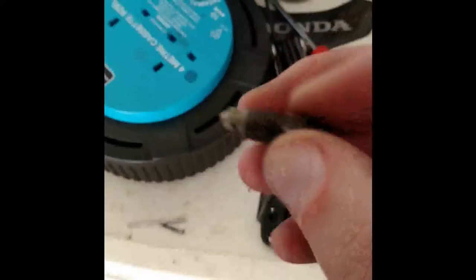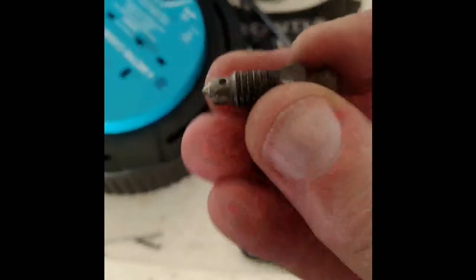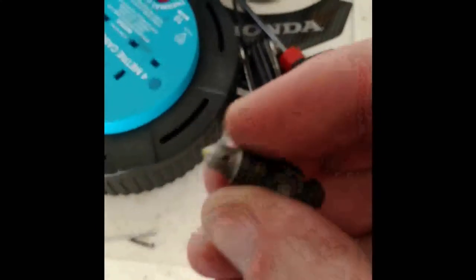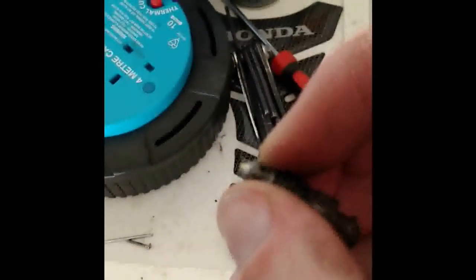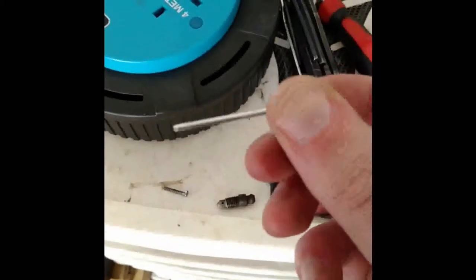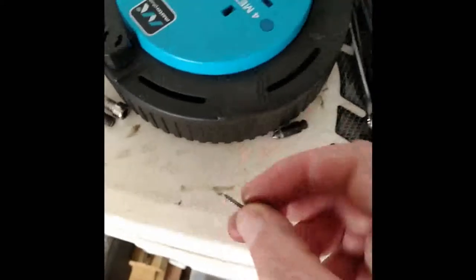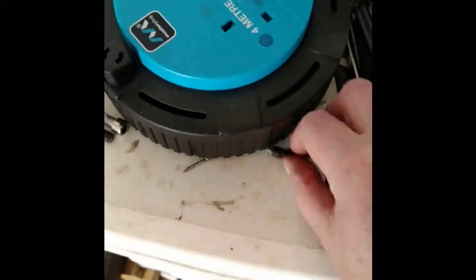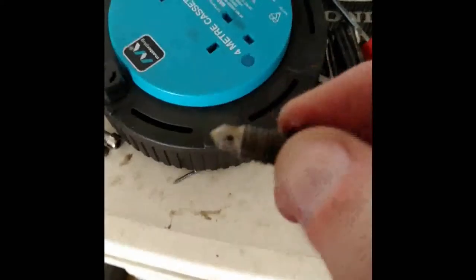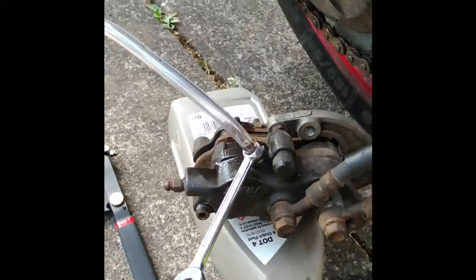I've now cleaned the nipple - it was totally grunged up at the bottom, but that hole is now clear. Before it was completely blocked. I used part of a pop rivet to try cleaning it out but it was too thick, so I got one of these tiny little nails - a tiny tack - and used that to clean out the inside. That's now ready to go back in and we'll have a go at bleeding the brakes.